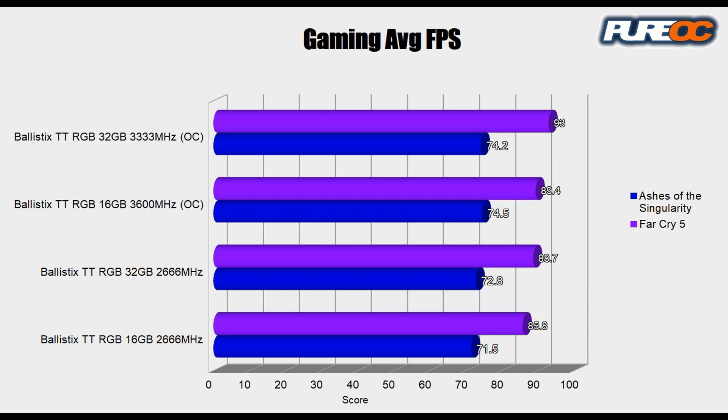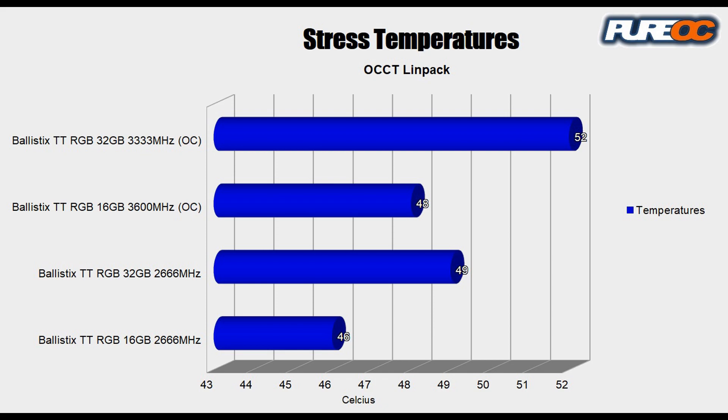But when we get to gaming, we really start seeing that it's not a huge difference. What really surprised me is if you look at Ashes of the Singularity, we've got some very minor increases as we step up. Far Cry 5 surprised me because it seemed to benefit more from the full 32 gigs with a moderate overclock than it did from 16 gigs with a really high overclock. So it just goes to show that if you're getting RAM to get higher frames per second, you're not really spending your dollar the best. The simple fact of the matter is 2600 speeds are going to be just about as good as 3600 megahertz speeds, so use your discretion depending on how your budget works.